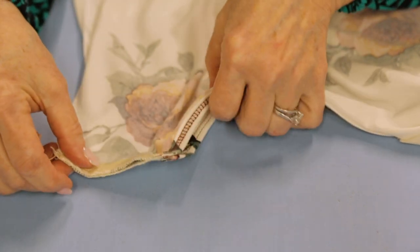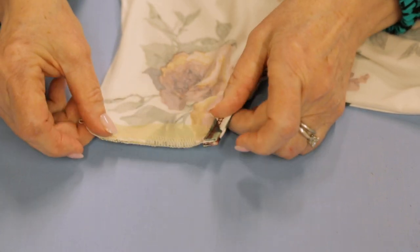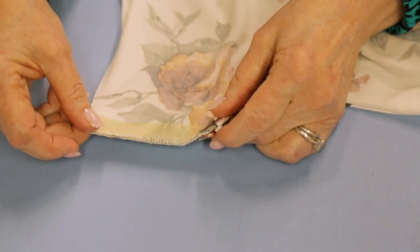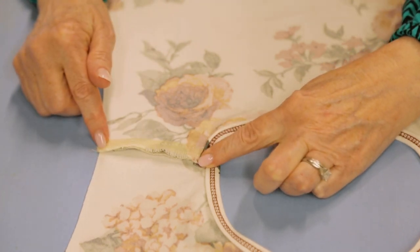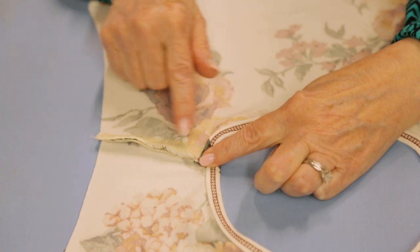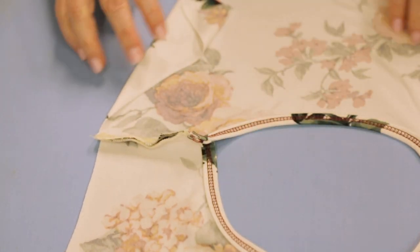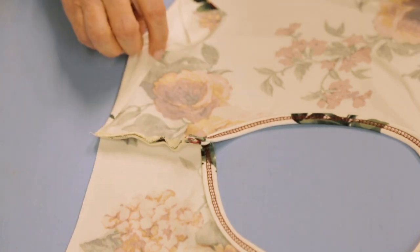Now you could do this with the serger. I've gone to my sewing machine, set up for a straight stitch with a stitch length of 3.0 and stitched across - and it's still sticking up a bit because that wonder tape is caught between these two layers.